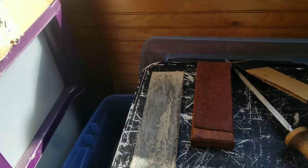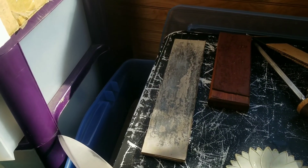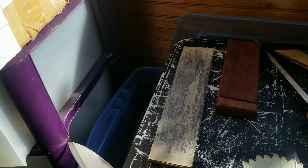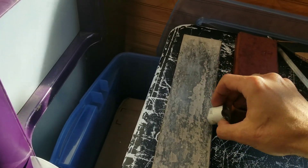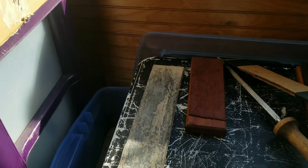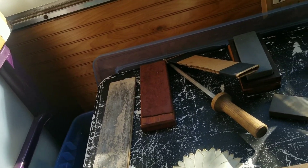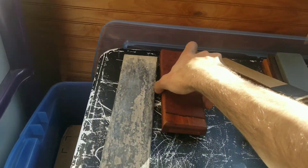I've got another strop here that's actually just a piece of cereal box cardboard — cardstock — glued to a flat piece of lumber. You can see it's coated in white polishing compound and it's actually turned gray, and that tells you how much metal it's taken off, because all the gray color comes from the metal you're working.